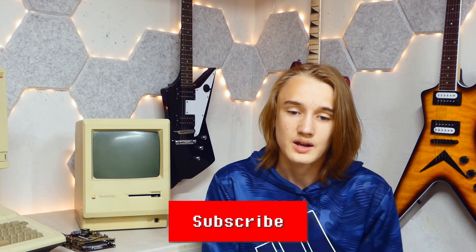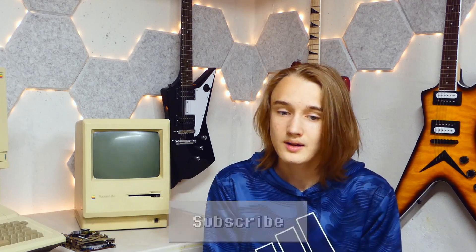Also, if you're new to the channel I'm trying to start a schedule of posting at least three videos a month, so if you're interested in the stuff I've been doing and want to see more, be sure to click the subscribe button.